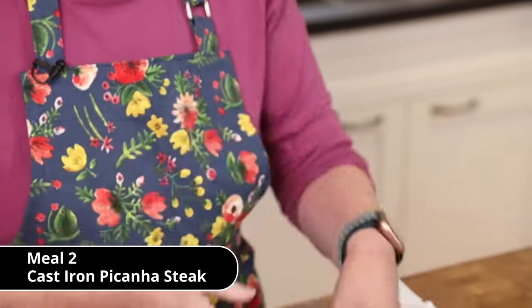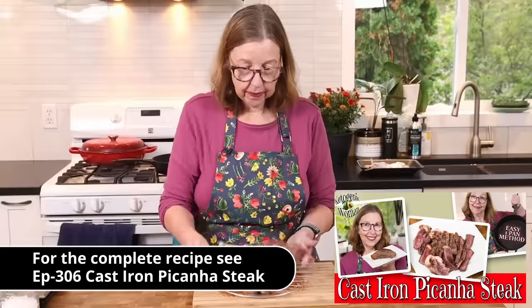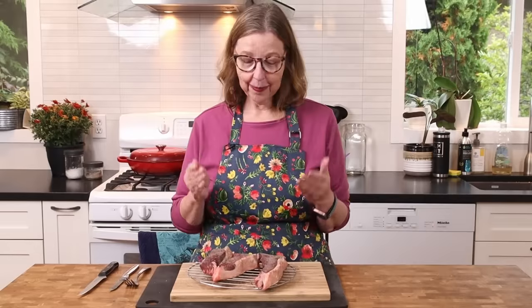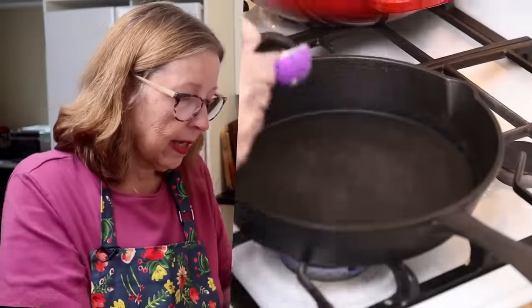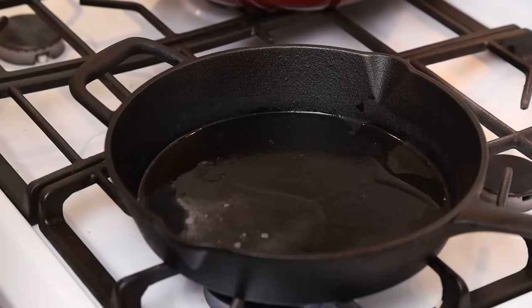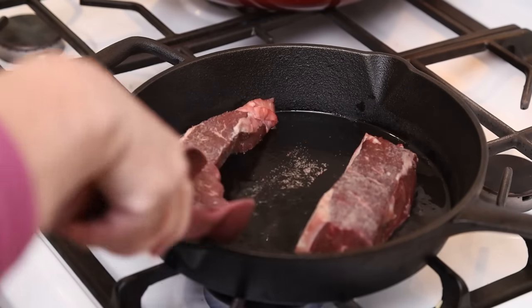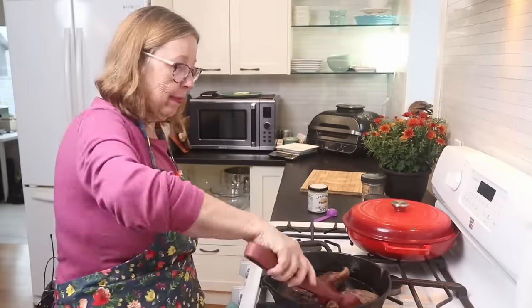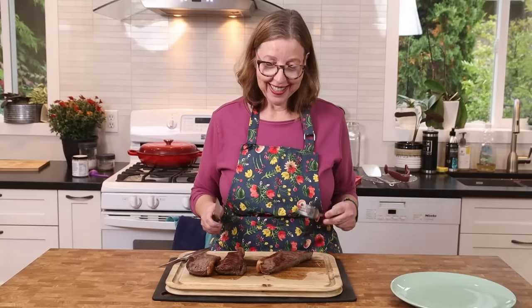I'm making some pan-seared steaks in the cast iron pan. Just put some salt and pepper on them and put them in the fridge to age — you can do that for 24 hours or even just a few hours. Once ready, heat up your frying pan on the stove until it's nice and hot. Melt some tallow and when it's hot, put them in and sear for two minutes on each side, including the fat cap — try to get it nice and crispy. I was going for rare here; for medium rare or medium you'd sear longer. Then just slice and enjoy.